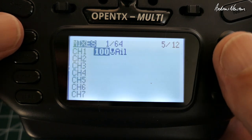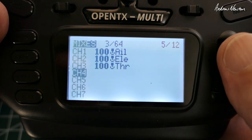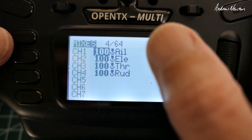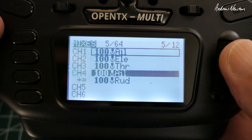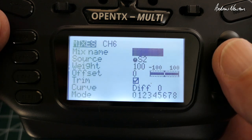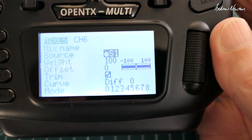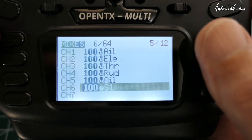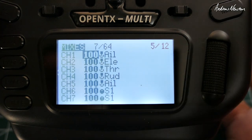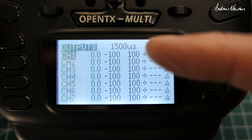So we'll set up our own model. I've got mine set up as AETR so it'll automatically pop in those inputs. Channel 1 aileron, channel 2 elevator, channel 3 throttle — of course this plane doesn't have a throttle but we'll pretend it does. Channel 4 rudder. Channel 5 will also be aileron, so I'll just highlight that and scroll down to copy that line down to channel 5. For flaps, channel 6 — I'll put the flaps on the S1 slider over here, twiddling that slider to select input S1 — and copy that line down to channel 7.